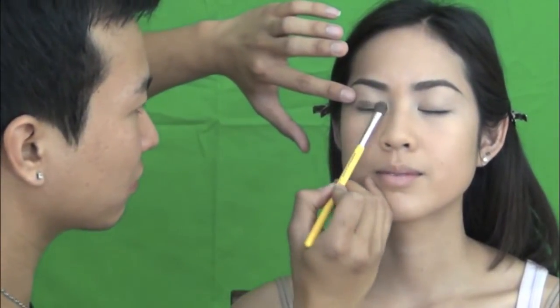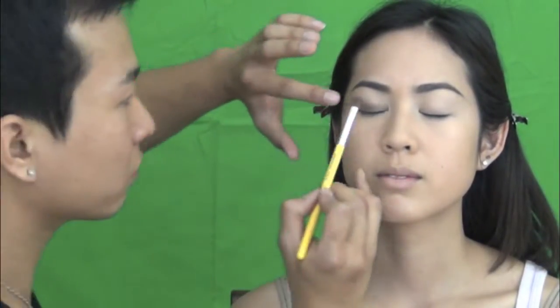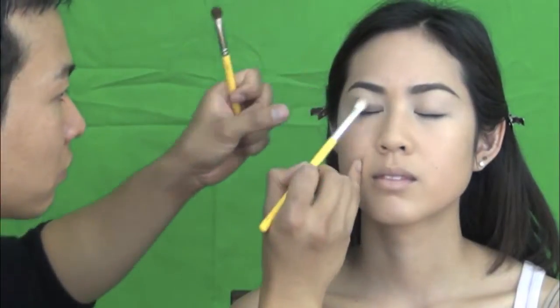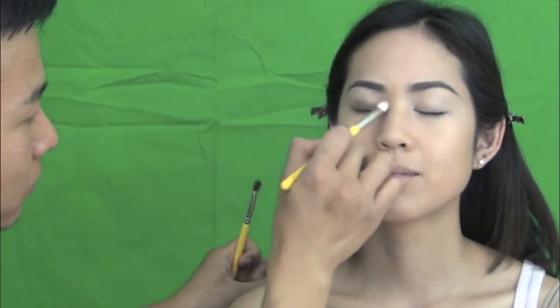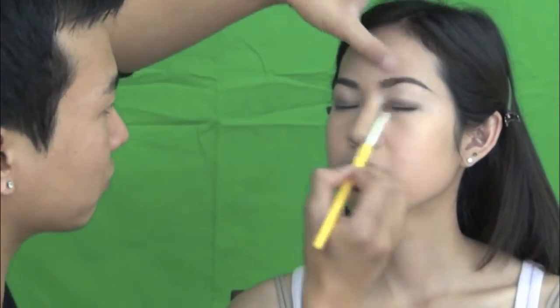Then I continue with MAC eyeshadow in Mulch. Just apply it on the eyelid along the eyelash line. And then just use a blending brush to blend the edge to give that natural look. Then on the other side — just blend, blend, blend.